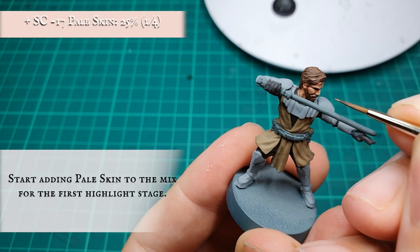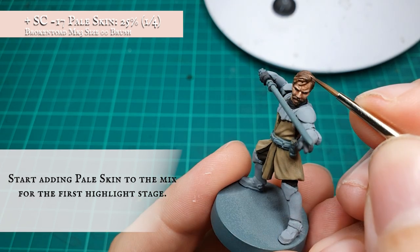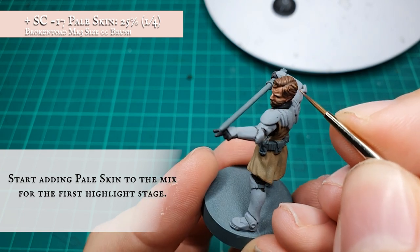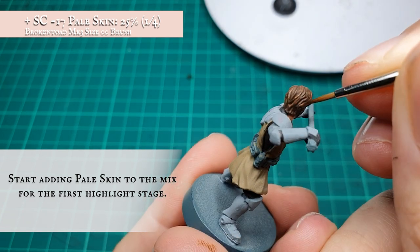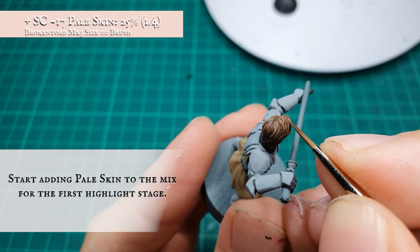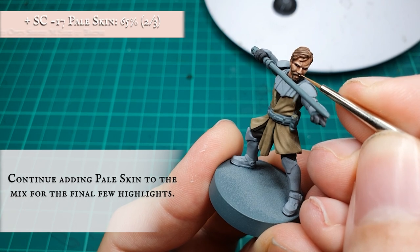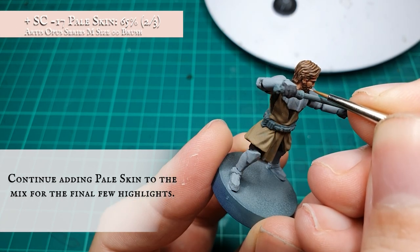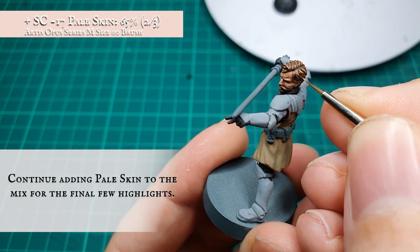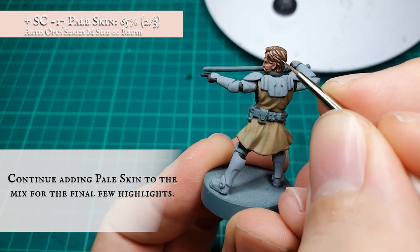For the final highlights and to really hammer home that authentic sandy look we want for Kenobi's hair, we started adding in Pale Skin to the previous Black Earth Brown and Dubai Brown mix and applying this as a highlight across the most pronounced areas of hair. You can continue adding Pale Skin in as many increments as you want — it's all personal preference at this stage. By the time we finished highlighting, our mix contained an approximate 2 to 1 ratio split of Pale Skin to the previous Black Earth Brown and Dubai Brown mix, focusing on just the tips and most pronounced areas of hair being pushed up by the shape of Kenobi's head.